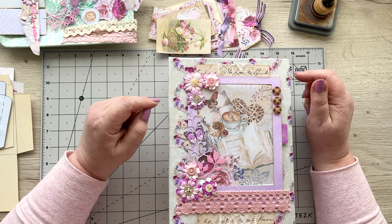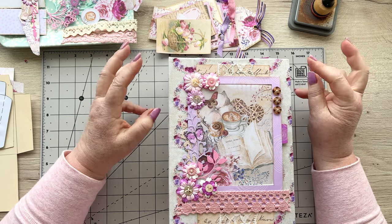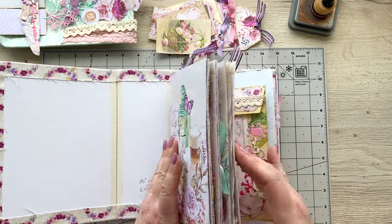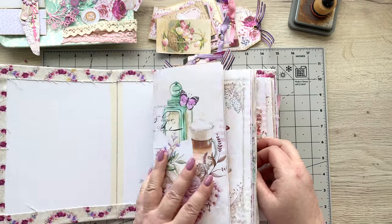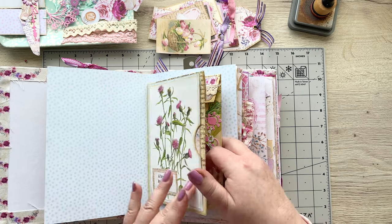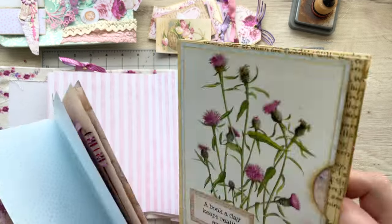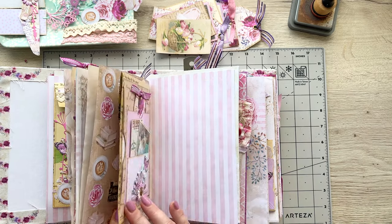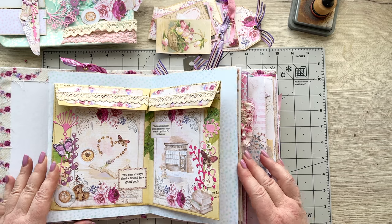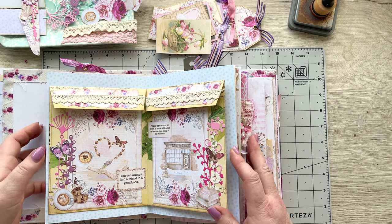I had one or two questions from some of you asking where or how I would use the little insert I made in the last video. So that's why I've got my journal here — I just wanted to show you quickly. It's not finished yet. This is my first signature, and this is where I'm going to put my insert — right here. Of course, if you wanted to put it anywhere in the journal you could, even in between pages.